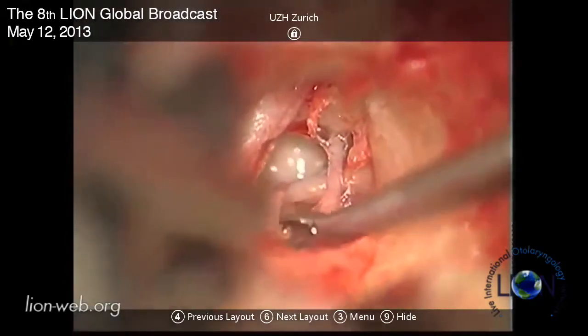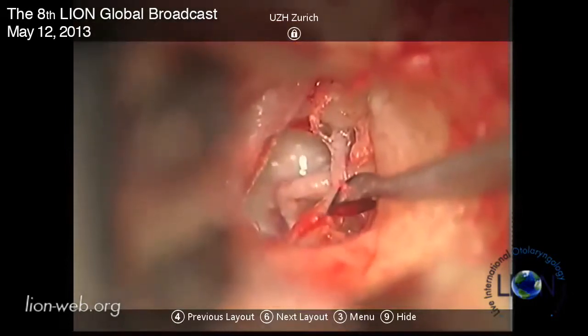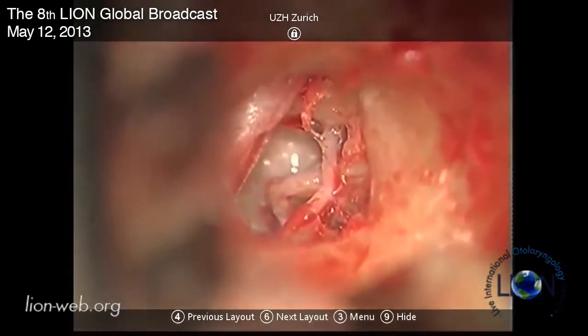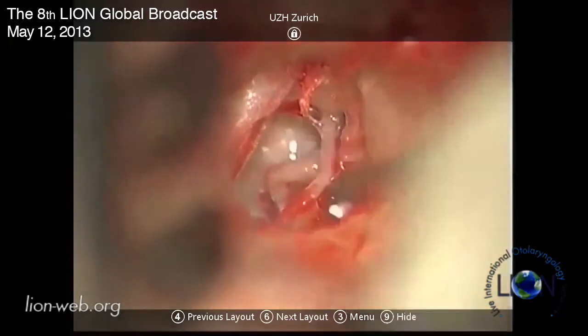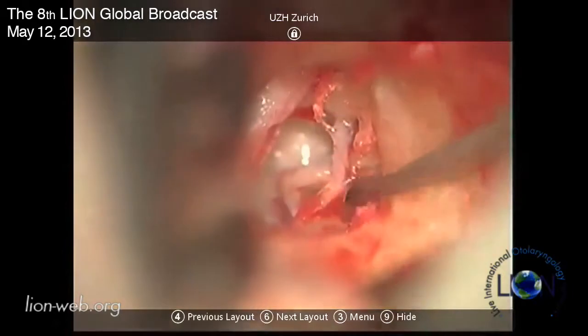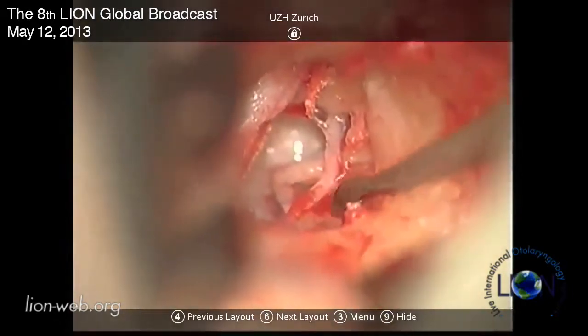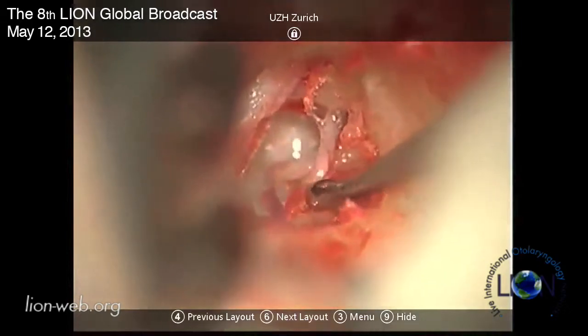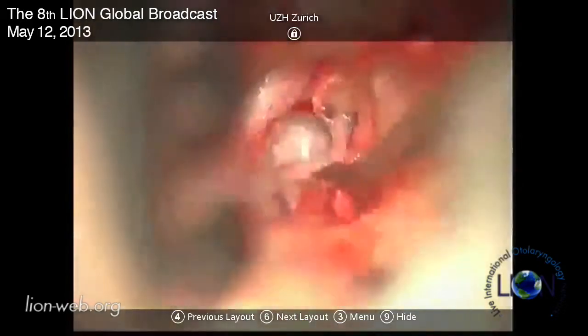We were on Chris Aldren's course last week and the observation that most of the otologists were making was that if you do a stapes operation and the patient gets a good hearing result with poor taste sensation they don't really complain, but if you do a stapes operation and they get poor taste sensation with a poor hearing result they get very, very upset.